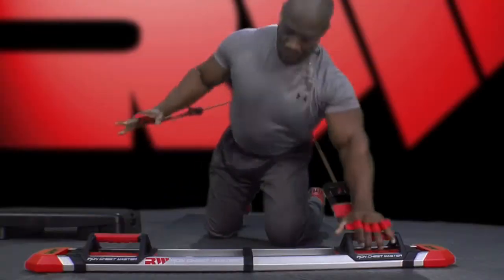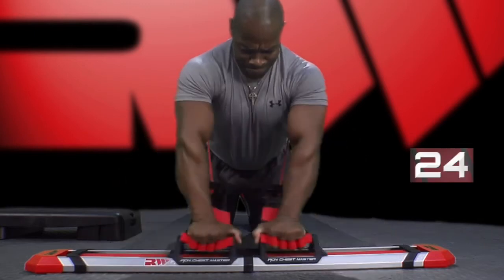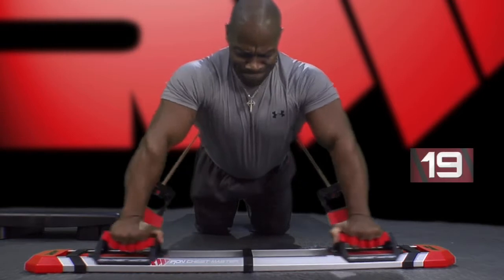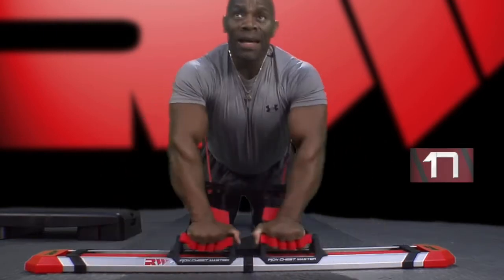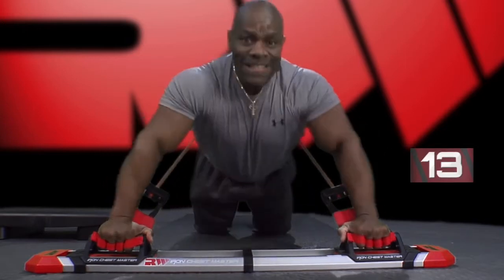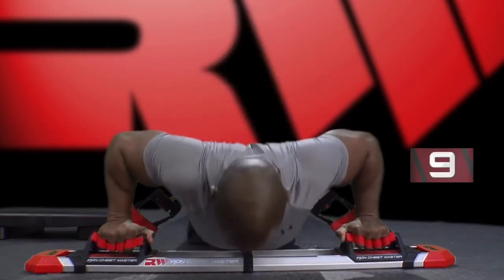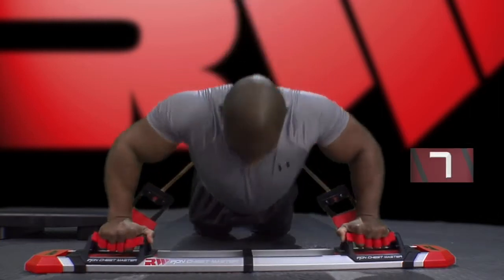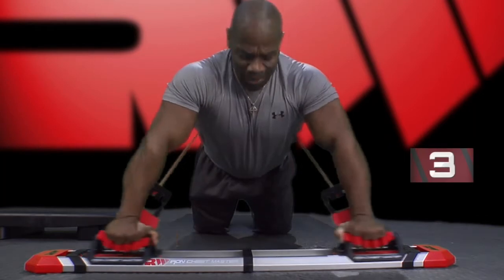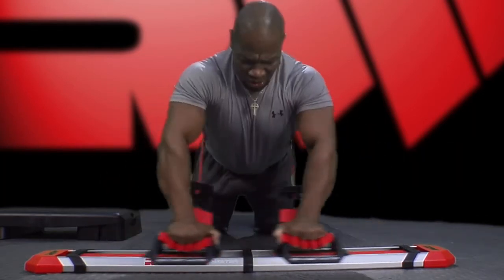Iron chest press contractions. Here we go. Down and up. Come on, keep the form, keep the rhythm. Good job. Stay with me. Three seconds, two, and switch.